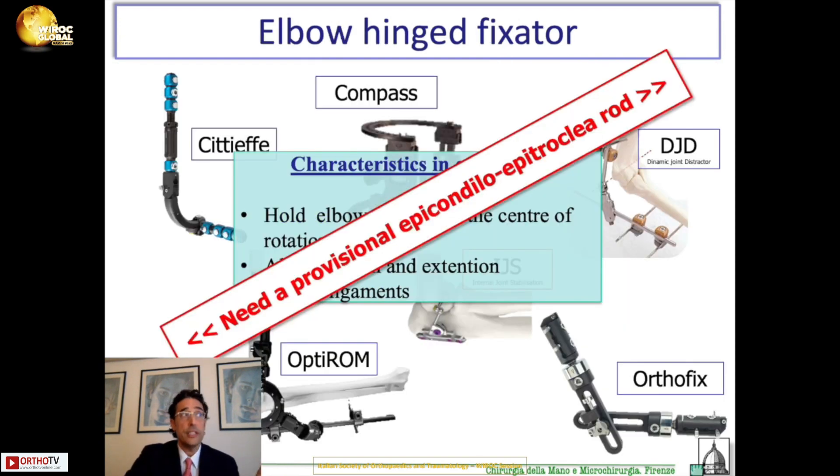All these external fixators need a provisional epicondylar-epitrochlear rod on which you construct the external fixator. That is the major limitation of the external fixator, because the rod prevents you from placing anchors. The position of the rod prevents you from placing a plate, and a plate will not allow you to place the provisional rod. So this step is something difficult.